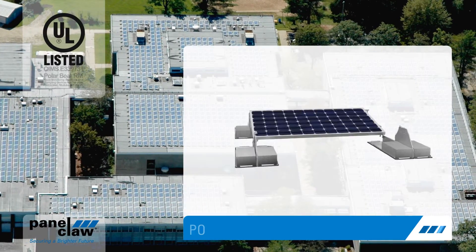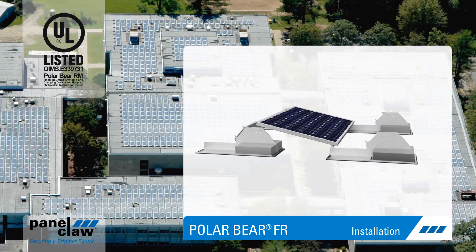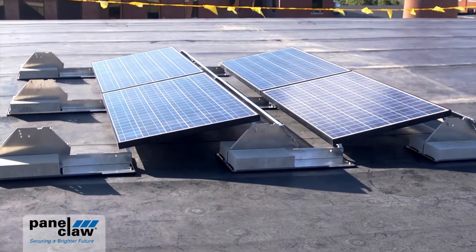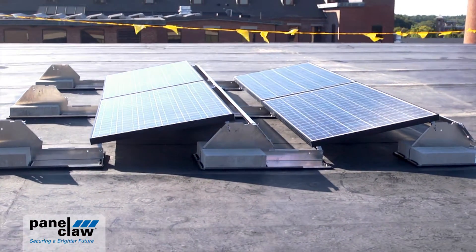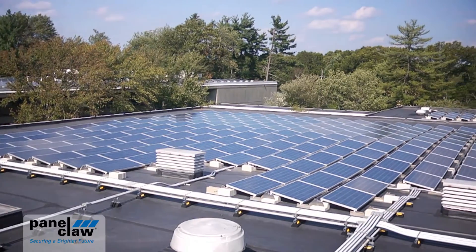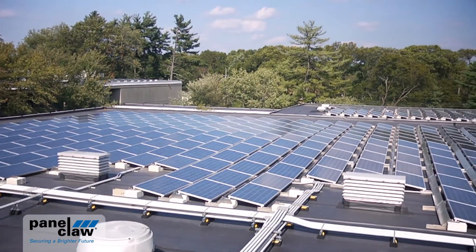Polar Bear is an environmentally friendly mounting solution for commercial flat roofs. Featuring variable ballast and five or ten degree tilt options, Polar Bear's flexible design easily accommodates a wide range of roof conditions and project requirements.